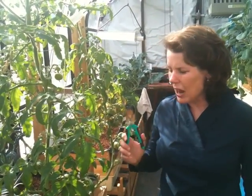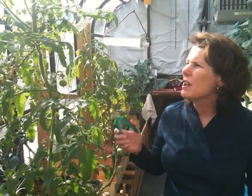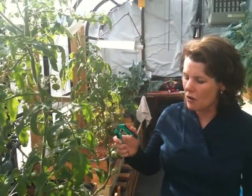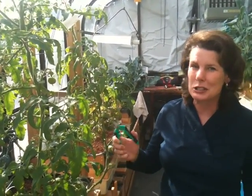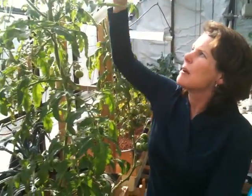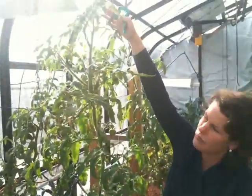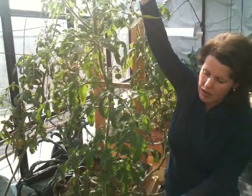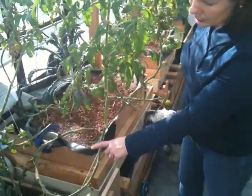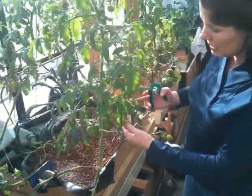So I'm going to show you how to handle an indeterminate tomato plant and wrestle this puppy to the ground. What you need to know is that the only part of an indeterminate tomato plant that is productive is about the last three to four feet. Everything that goes below here isn't doing anything for the plant at all, so you want to make sure that you keep it cut off.